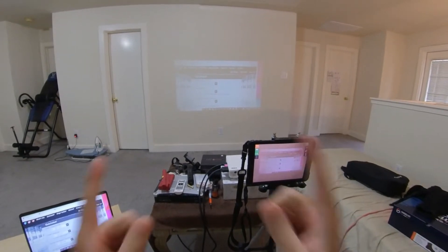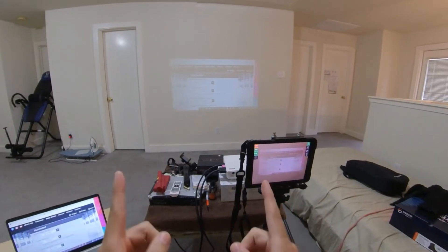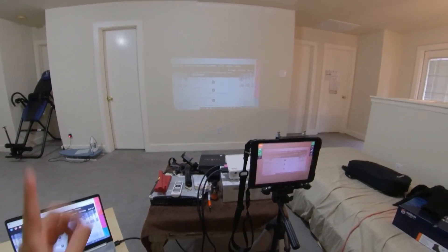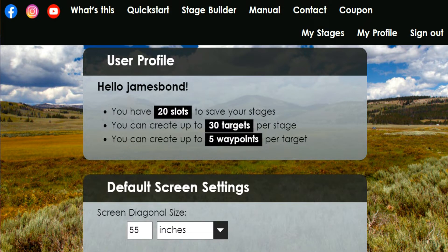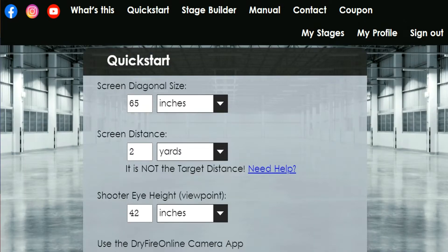So I'm out here going to be laser dry firing using the dry fire online app. Before I start, I think the coupon code for James Bond AR15 Training is still good — hopefully you're using it and getting some good laser dry fire training. I also logged in and noticed that I have 20 slots instead of the usual five, so I'll be doing more custom stages. Right now I'm just going to use the regular quick start.